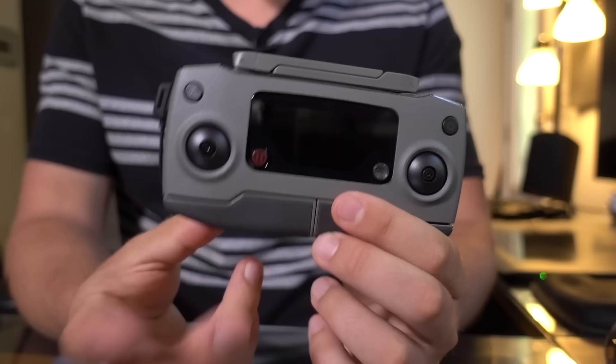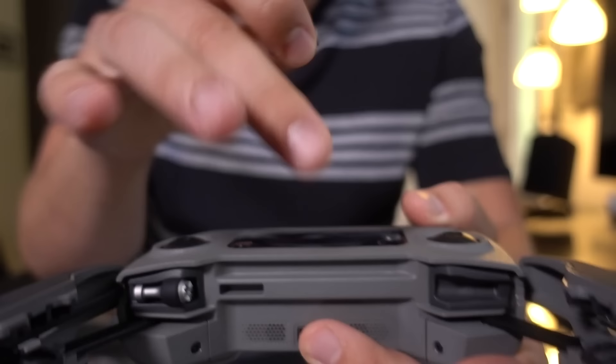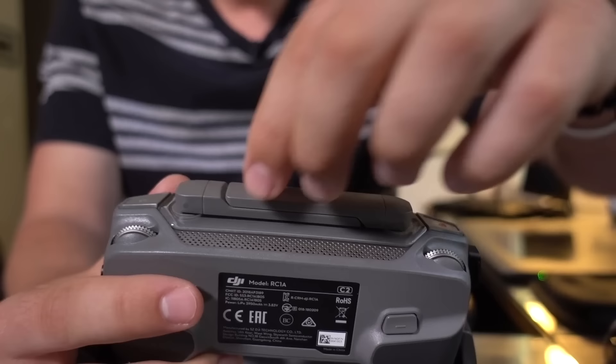With the remote controller, let's unfold the two arms. Right in there you can see two thumbsticks jammed into those little slots. You can pull them out and screw them into where the thumbsticks go on the thumbstick gimbals. Now you have two antennas across the top of the remote. You can pull up on the top one and it'll snap up, and the other one snaps up too.